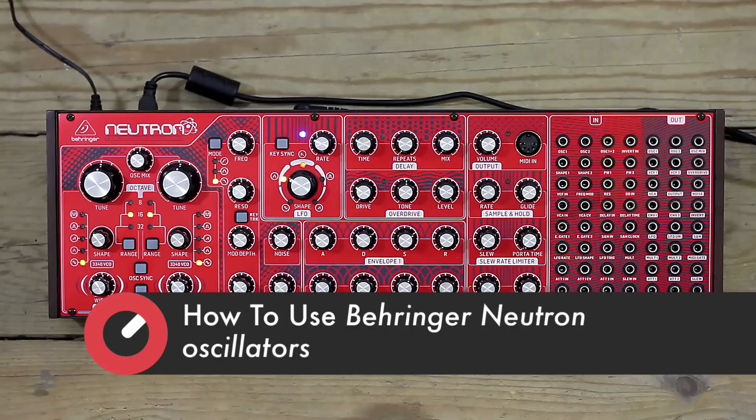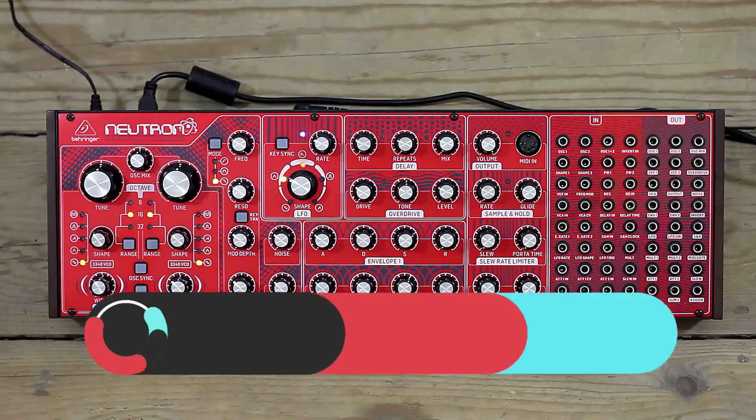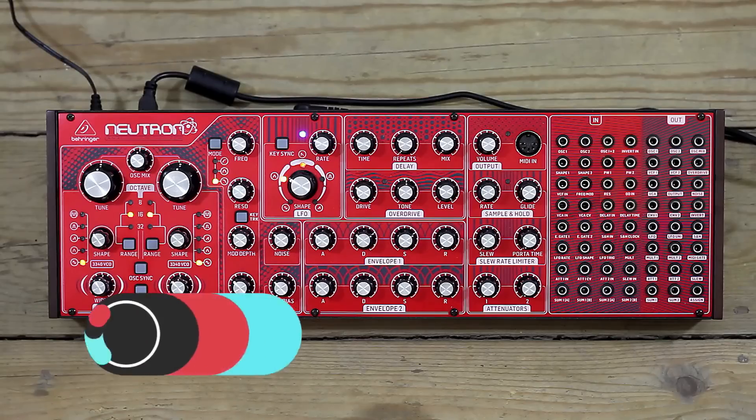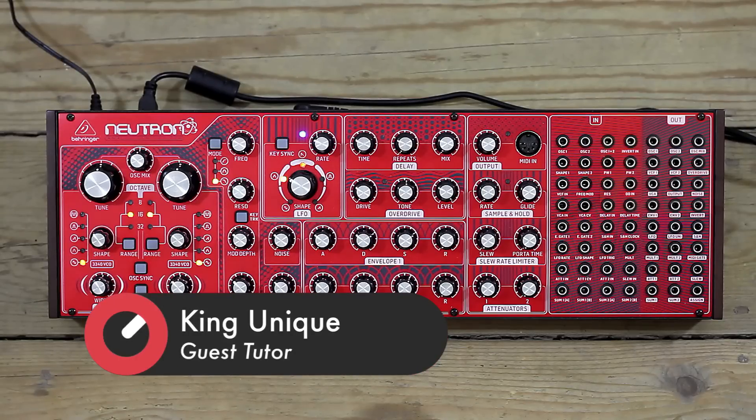We're going to look at each section — the oscillators, the filter, LFO — and see what they do individually. Then we'll see how they're wired together in the synth's normalized setting, that's the one where everything is running without any patch cables, and then we're going to see how you can repatch these things. That will pretty much take us through the whole machine.